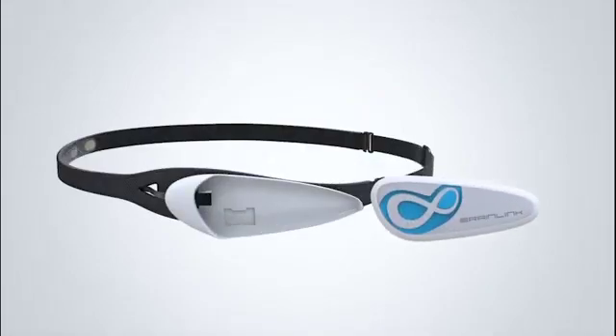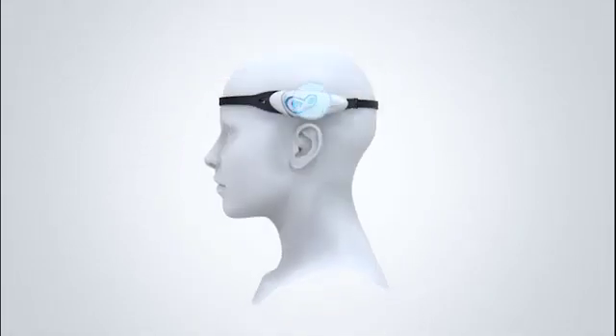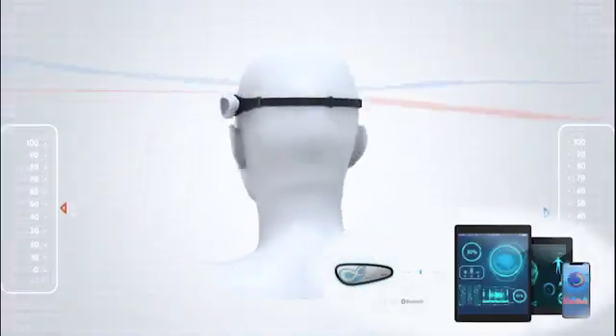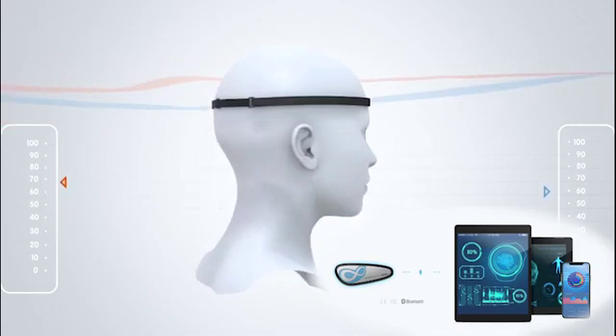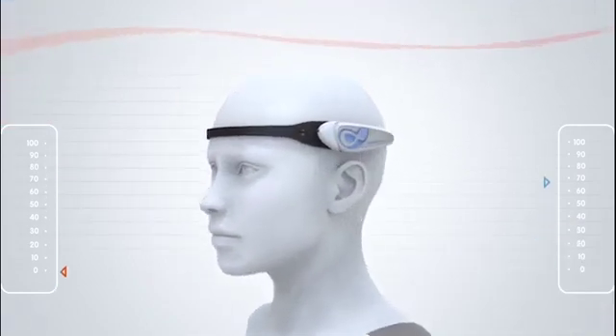Brainlink is a wearable smart brainwave sensing headband, which collects and analyzes the original brainwave data through the built-in ESSENSE EEG chip, and then transfers via Bluetooth to a smart device, showing the brain concentration and relaxation in real-time.